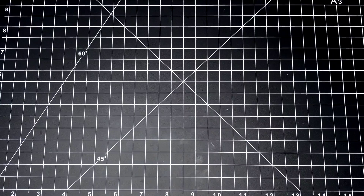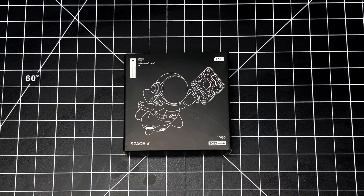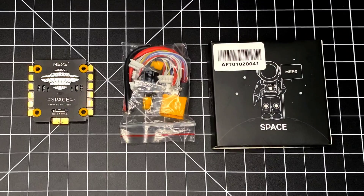Good afternoon everybody and welcome back, it's Duct Tape FPV, and again I'm here with Just Hack It. Today we're going to show you another awesome product — the Mapspace SC 60 amp 4-in-1 ESC. This is everything that's going to come inside the packaging.